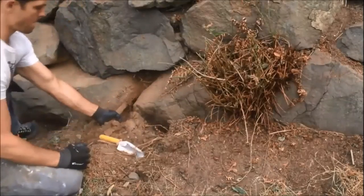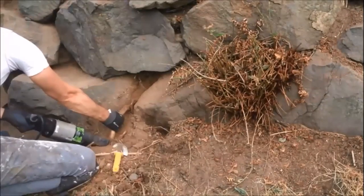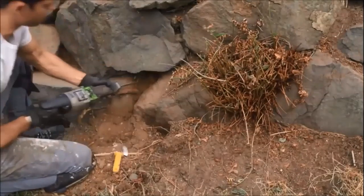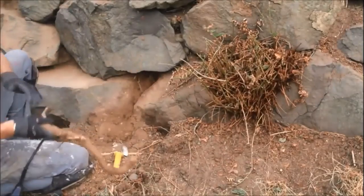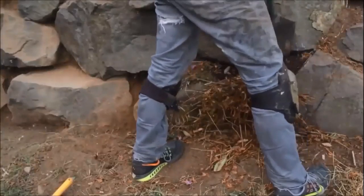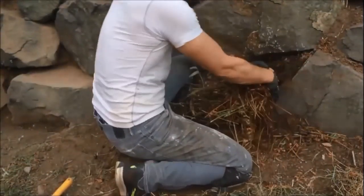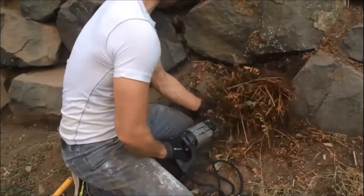First off, we need to cut a large root that's going from the top to the bottom. But it's no match for the reciprocating saw. Also, ferns - not my favorite plant of all time and not the easiest to get out. But it still is no match for this reciprocating saw.